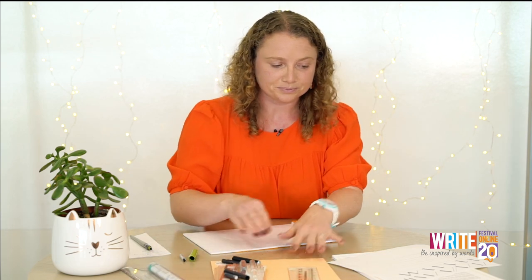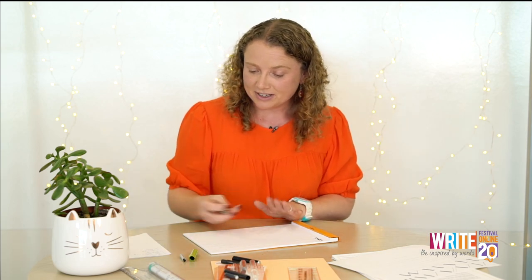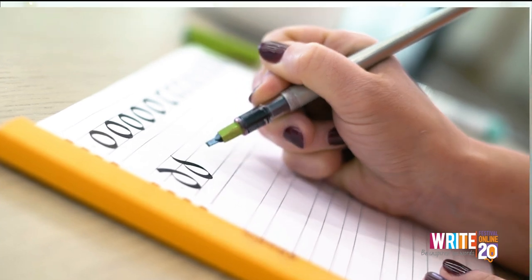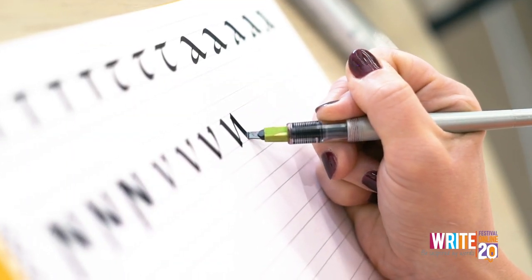Now that you've got your guidelines and your pen warmed up, we can run through the alphabet. The way I've done the worksheets is to group letters together in letter families, where you're making the same strokes and movements, so the muscle memory kicks in. The way to think about calligraphy that really helps is to think of it as drawing letters rather than writing them — you're building up letters using a series of strokes, rather than doing them all in one movement like handwriting.